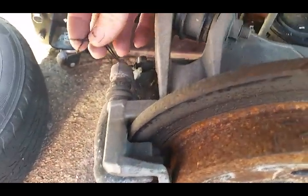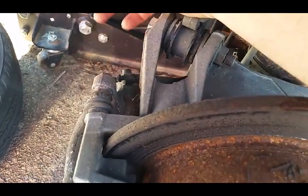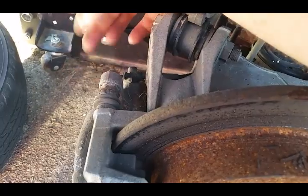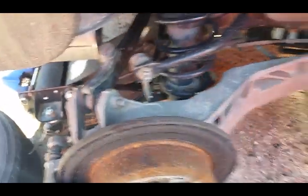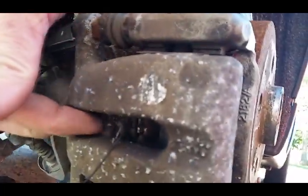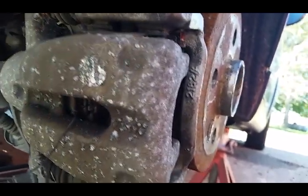There's the brake pad wear indicator wire - just cut. I don't know if something cut it or it just hung up on something, but we're going to be replacing that as well. It goes right into here - it's hard to get out, but we'll get it out once we take the caliper off.